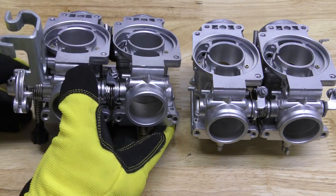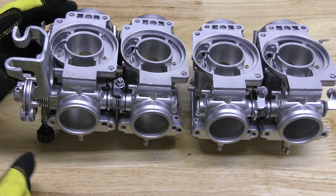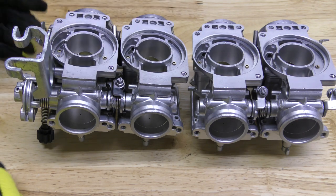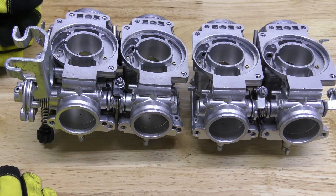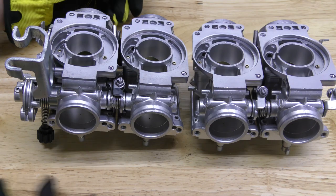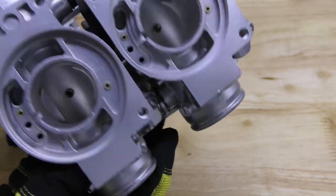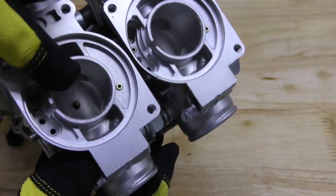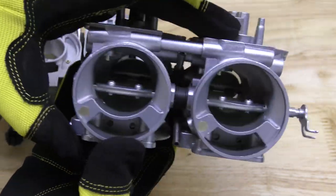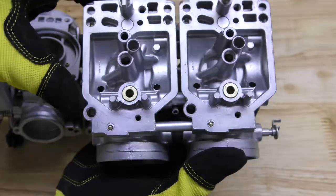On these carburetors, you're looking at about five minutes per carb if you want to do a really fantastic job. It's a little more difficult when you have them together like this. Obviously if you can disassemble it as much as possible, it's going to speed up the process. You can see the two parts here — look how exceptionally clean and smooth this bore is where the slide is going to go.